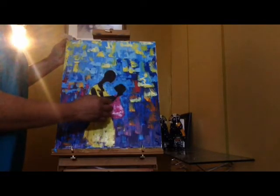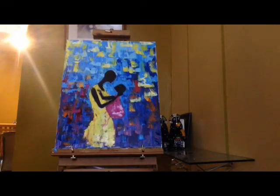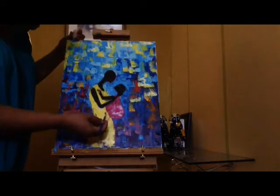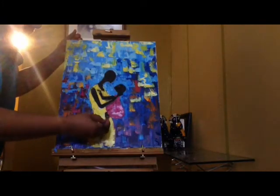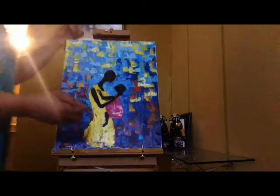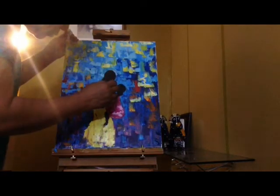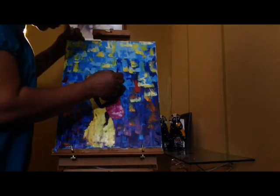Let's add some legs — it's really up to you, you could also choose to have a baby with no legs. It's your painting, your idea, your creativity. That's why art is so cool — you do you. Yeah, I can see the legs now.